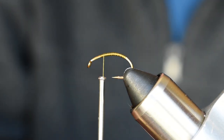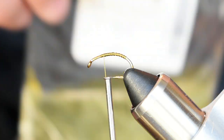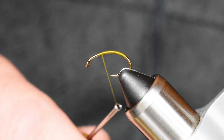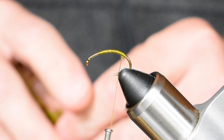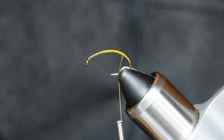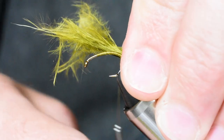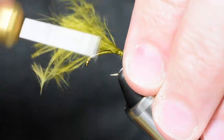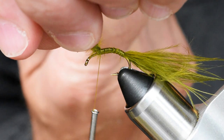Some olive marabou goes on next, and this is what gives the fly its movement when it's sitting on the surface. The head has a lot of flotation and the body is gonna sink down — that's how it swims. Pull your thread back towards the bend. I use marabou off the sides and save the tips for tiny streamers. Peel off a good section, measure it at about two to three times the hook length, give yourself a little backwards spin on your thread, then tie that in and pinch it tight.